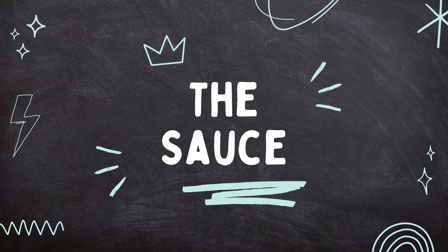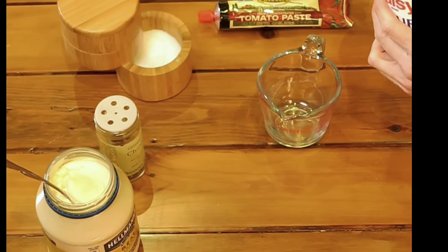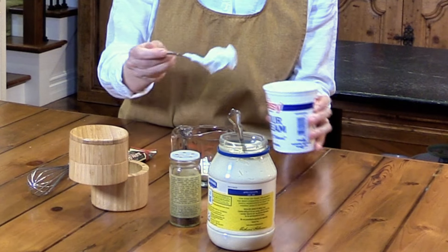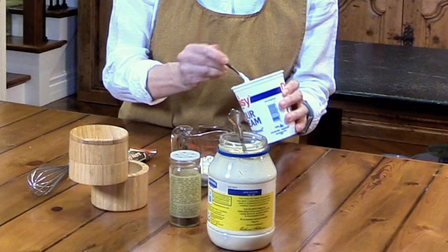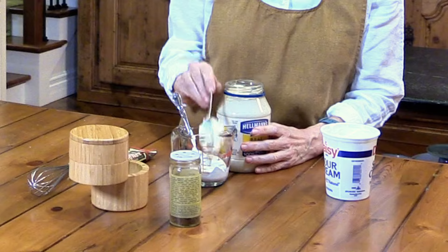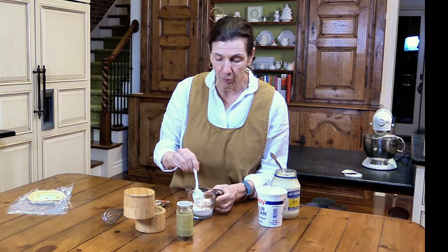Now I'm going to make a quick little sauce for the tacos. This sauce is great on cheeseburgers, chips, taco dips - you can do so many things with it, and it's so simple. All you do is take a little sour cream. I like to cut it with some mayo - sour cream is lighter in calories than mayo, but I like the mayo for a little bit of body. I do about three scoops of sour cream to one scoop of mayo.